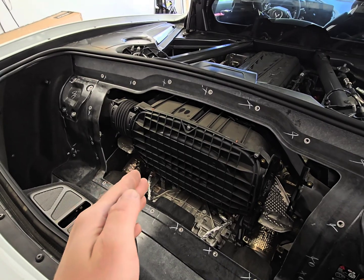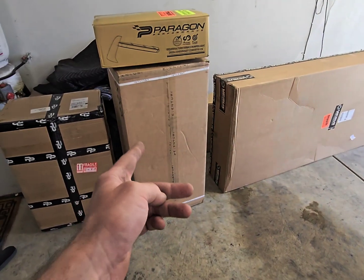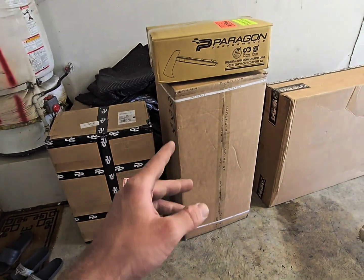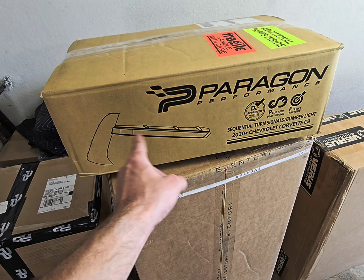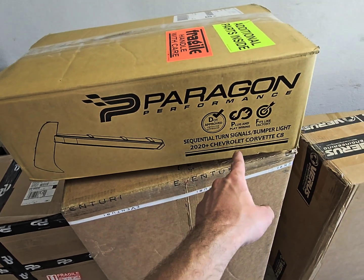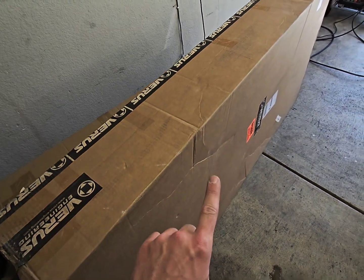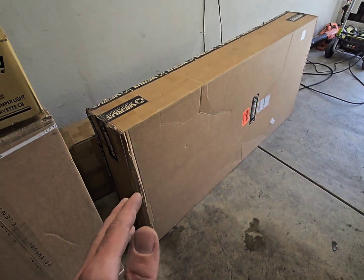So what did I buy? I got the Inventory carbon fiber intake, the one that comes with a clear cover, which needs carpet cutting — it's right here in the box. I got the Pure Performance titanium exhaust with valves; I didn't want it always open and loud, I want to be able to close and open it. I also got the Paragon sequential turn signals that go in the front — they replace the lower portion trim.